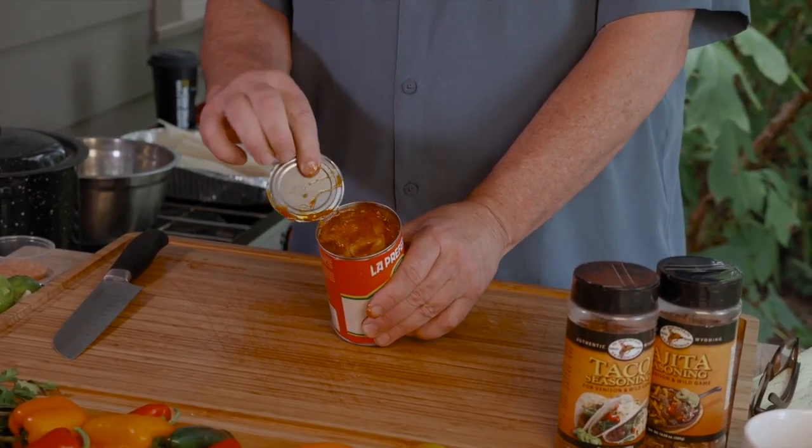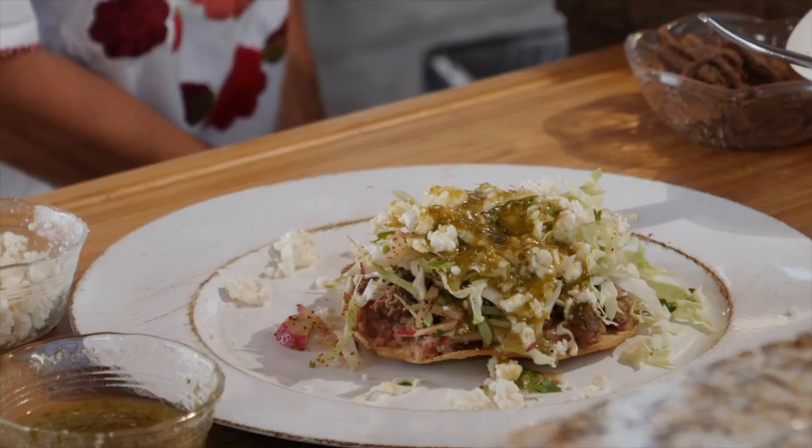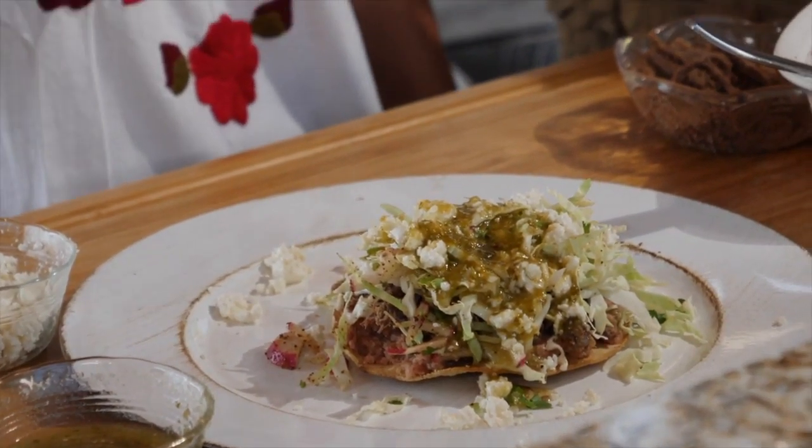This week on the Sporting Chef Show I'm gonna show you the difference between the tamales in a can and the stuff that I make at home. We always have tostadas — they're crunchy corn tortillas and you can build them with whatever you want.